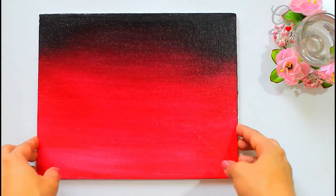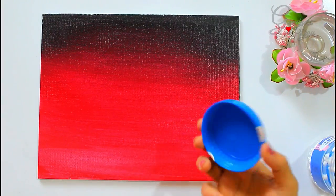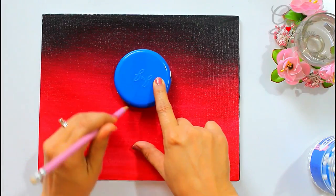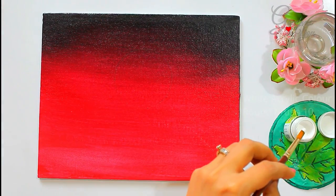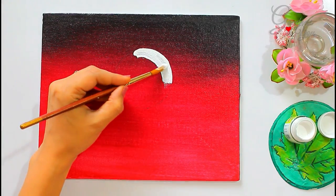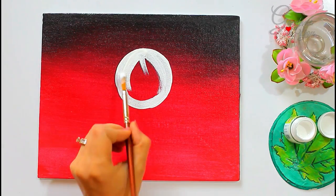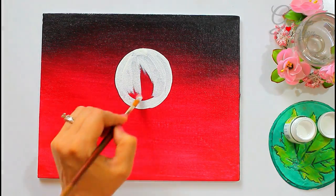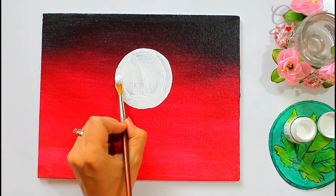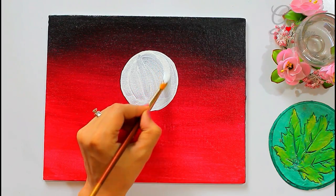Once it is ready — I decided to use the darker side on the top — use any round object or a compass for making a circle, and apply a white acrylic color on the top. Let the first layer dry completely and now apply the second coat.